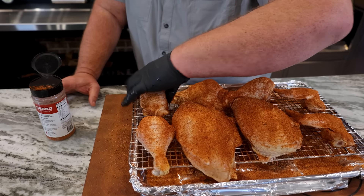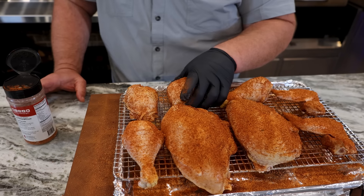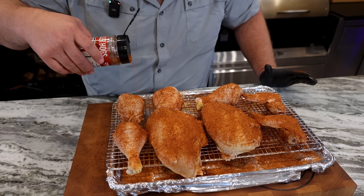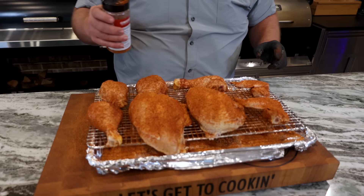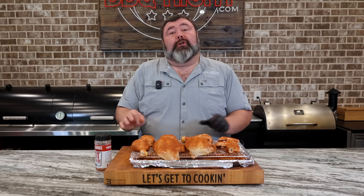Once I got that seasoning all over everything, I'm going to take my thighs and kind of just bunch them up a little bit. I want them to sit pretty when they're on the grill — just take that skin and kind of tuck those edges down, make little pillows with it. That's a juicy looking thigh. I'm going to hit them just where I touched them with a little more rub on that skin. Now we're ready to fire up the grill.